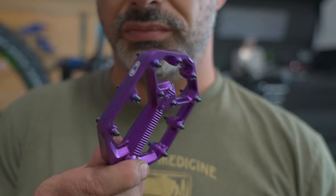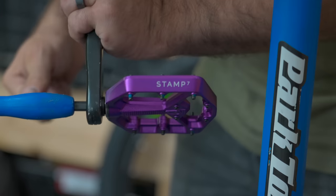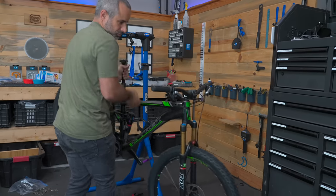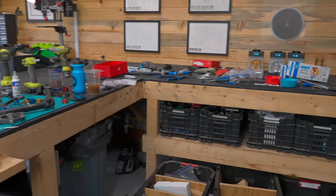The bike came with these pedals and they are perfectly fine — all I have to do is clean them up. But we've already spent a whole bunch on this bike, so let's just overkill it. Alright, I've got to clean my shop and then we should stare at this thing.